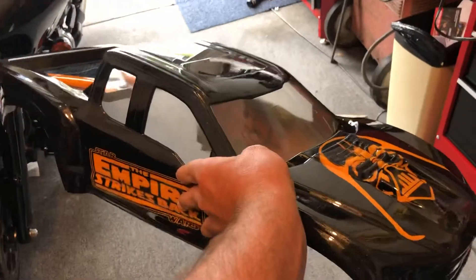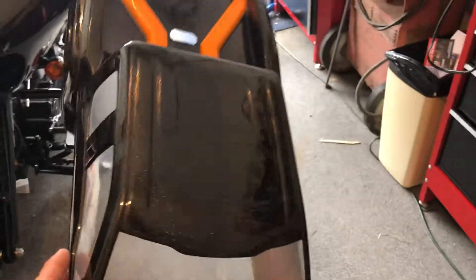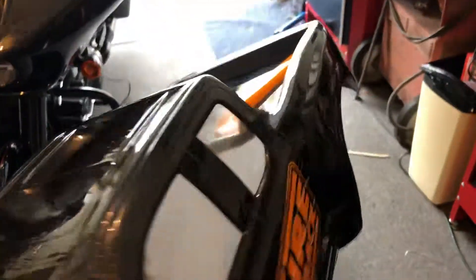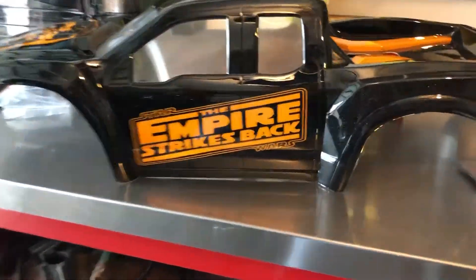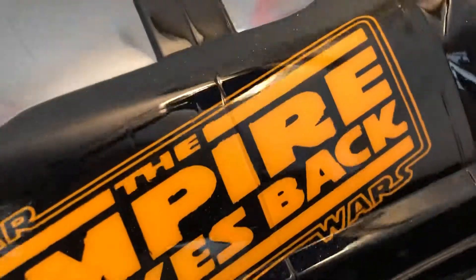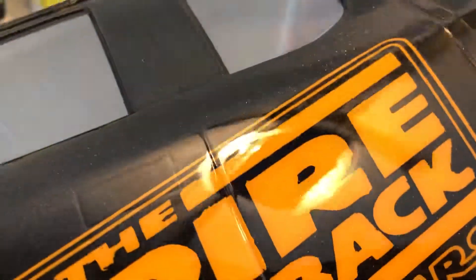Alright guys, so I'm going to talk about my new X-Maxx body that I finally got painted. I sprayed it black and I used a pearl — a chameleon pearl paint. I showed you guys the stickers and the vinyls and everything that I used. So now that it's all been painted, the yellow has the pearl in it as well, though it's actually quite hard to see on the yellow.